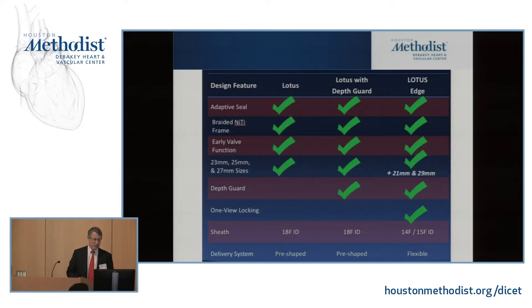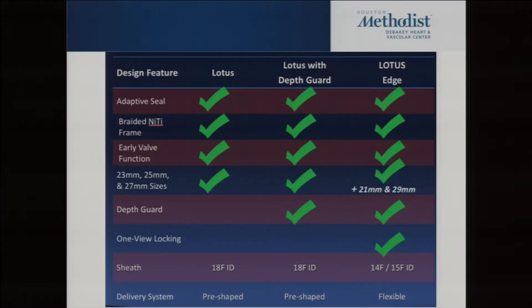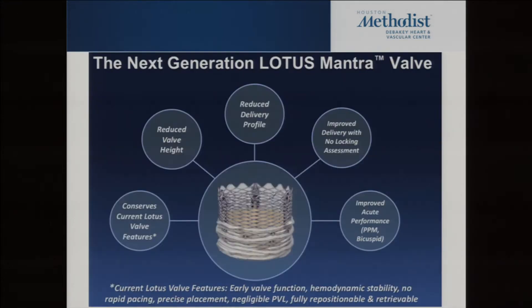The key advantage — the valve being deployable to 100% — is going to stay; that's great. The delivery system, which was a little clunky, is getting better all the time. They also have a new valve coming out called the Mantra valve: a smaller delivery system, shorter valve, and available in more sizes.